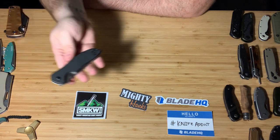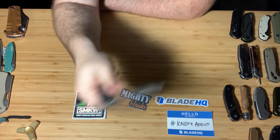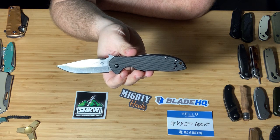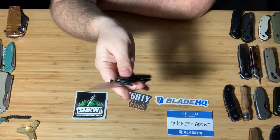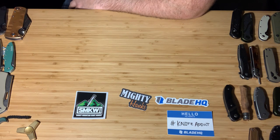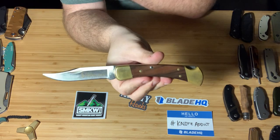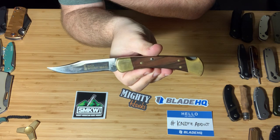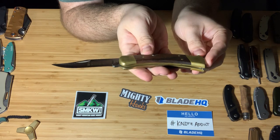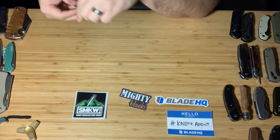This is the Kershaw Emerson collaboration. Blade HQ had it on sale for $20 as a flash sale over Black Friday. Got it — it's great. It's got the wave on it. Next, this is my Buck 110. My dad gave me this one. Really beautiful wood handle inlays with brass. This knife is great. I don't give it a lot of work even though I know it's a working knife, because it's just special to me. Really great knife, extremely sharp.